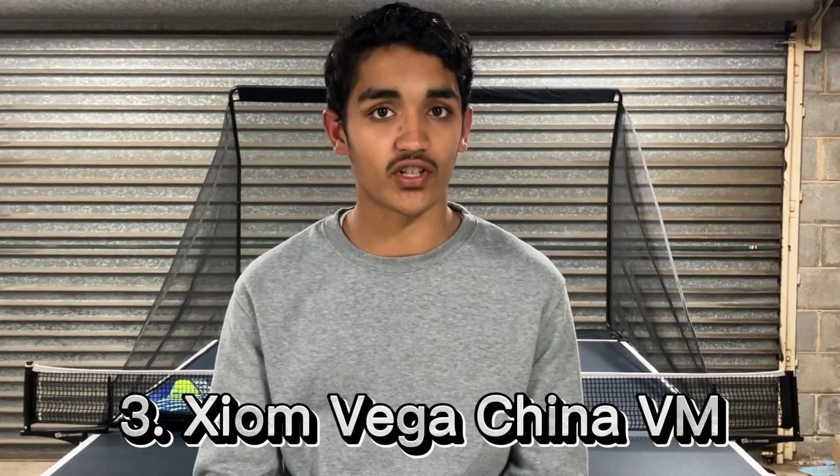Number 3, and I know this is going to surprise many people, Xeon Vega China VM. This rubber was an immaculate discovery for me, priced at just 40 US dollars. I was shocked when it was able to produce almost as much spin as Hurricane while maintaining a strong catapult effect. Because close to the table it feels like a Hurricane, and when you step back and loop harder, the signature Carbo sponge takes control and an unexpected catapult effect is released. This is the true definition of a hybrid rubber and it's sad how underrated it is.